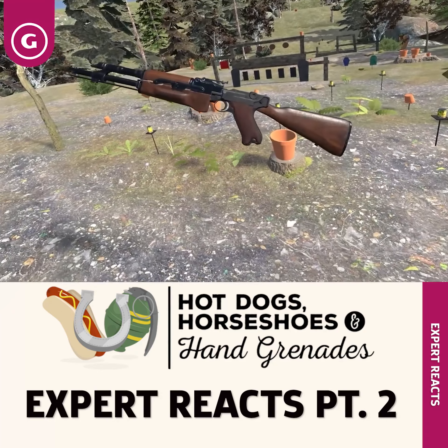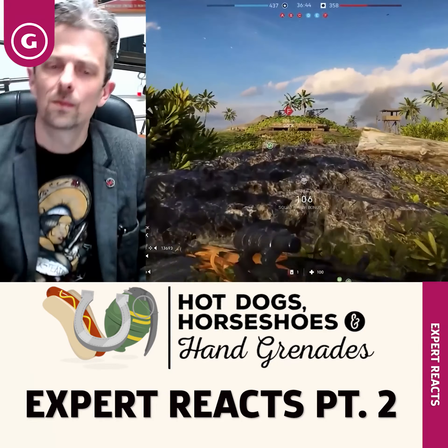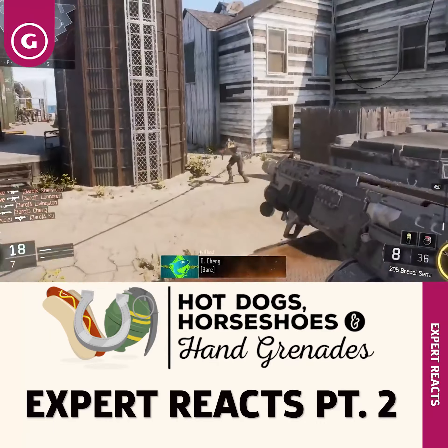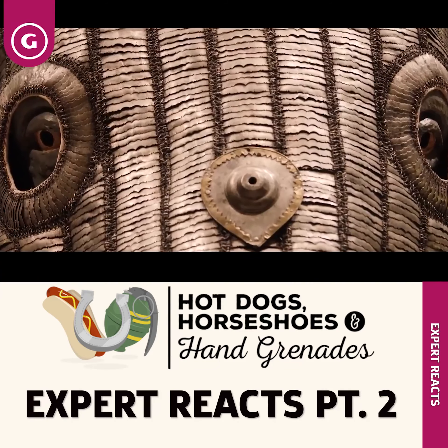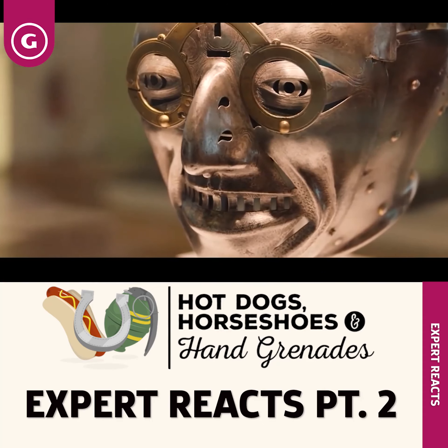What we've got here is clearly not a real gun. If you want to see more of Jonathan reacting to video game firearms, make sure to hit that subscribe button. If there are any other games, guns and mechanics that you want to see Jonathan break down, let us know in the comments section below. If you'd like to help out the Royal Armouries and continue to support Jonathan's work, check out the links in the description. Right, over to Jonathan.